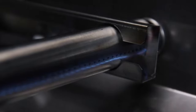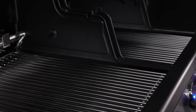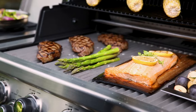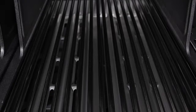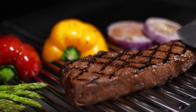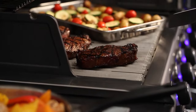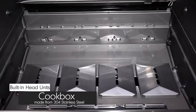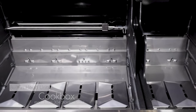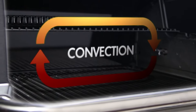When combining Broil King's dual tube burners, flavor wave cooking system, and professional-grade cooking grids, you have the luxury of utilizing the entire cooking surface or the ability to use a section of the grill as a sear zone. Broil King gives you the performance and the versatility. The premium cookbox is constructed from high-grade 304 stainless steel and durable cast aluminum to provide excellent heat retention and long-lasting durability, designed to allow even heat and precise control.